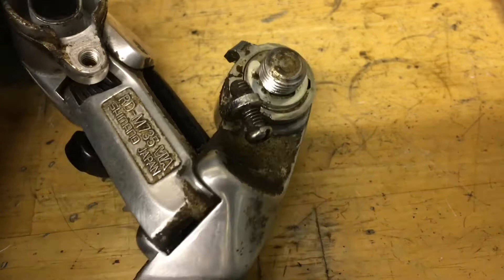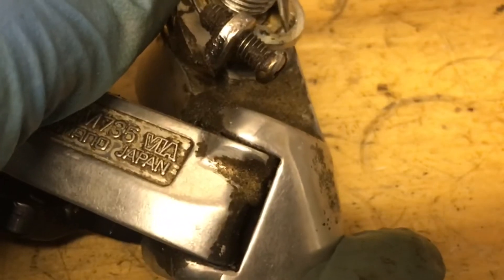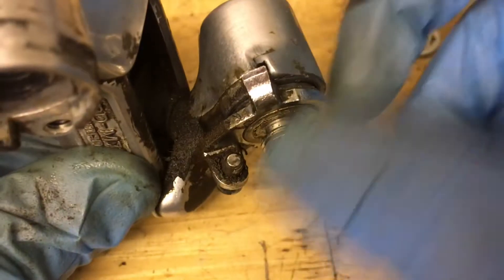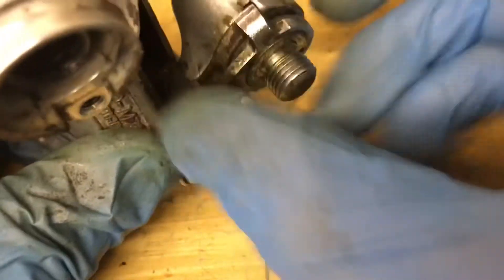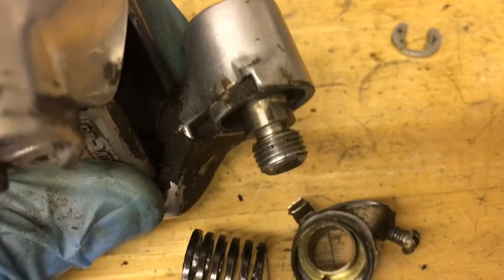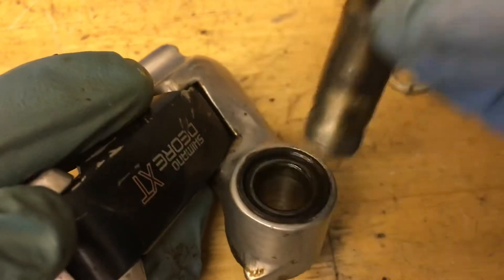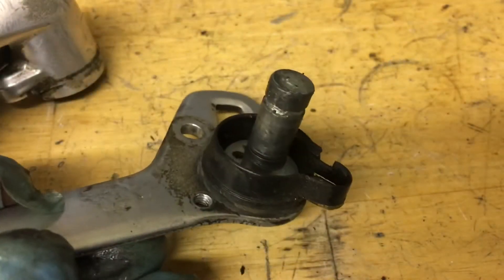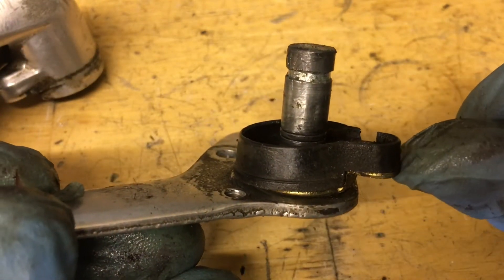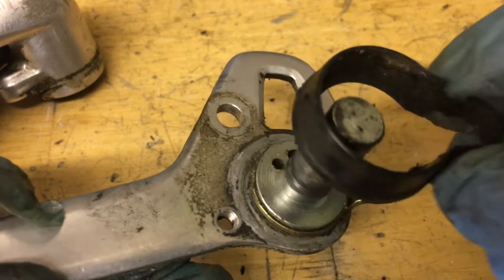Now for the P spring, just get out your pick and pop off this little clip. Then pull the steel tab towards you so it goes over this little ridge here. If it's stuck, you can use your pick to pry it back and it pops out just like that. Then slide out the bolt. If you want to take off this little plastic washer, be very careful — push with your thumb up and over super slowly. You don't have to do it; it's pretty risky, but you can.